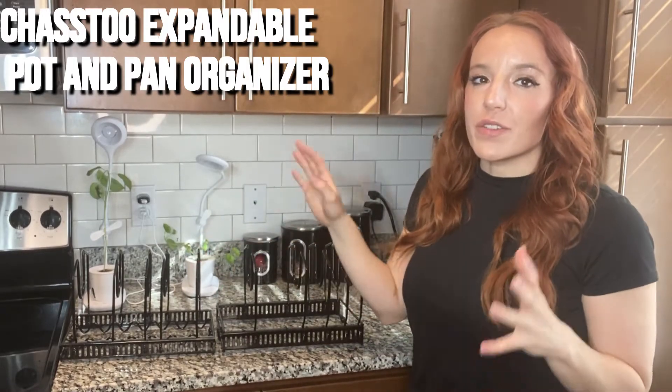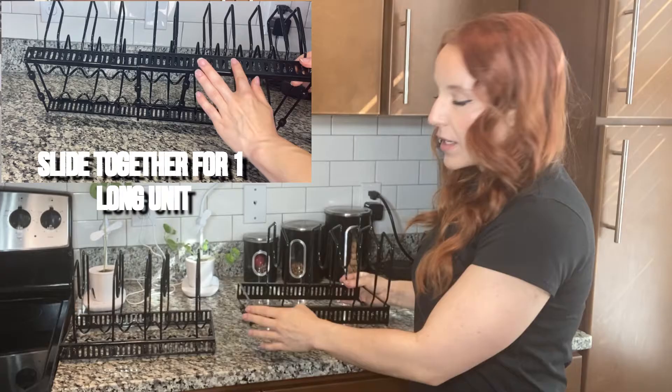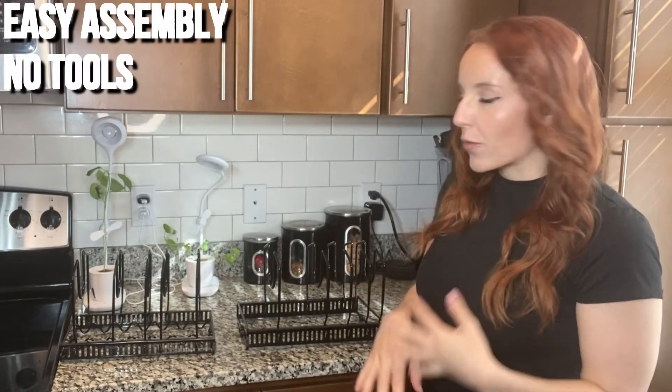This pot and pan organizer is great for getting your kitchen organized and saving a lot of space. It can be used as one long piece or two individual units. There's no tools, no assembly required.